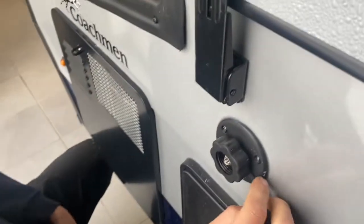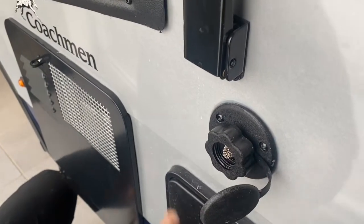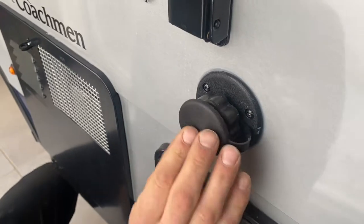Right up top here we've got our city water connection, so you're just going to take that same water hose, stick it into there, turn on the water, and that'll pressurize the water lines throughout the unit.